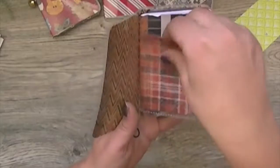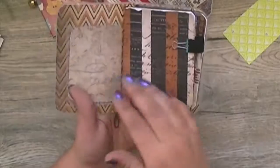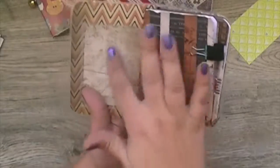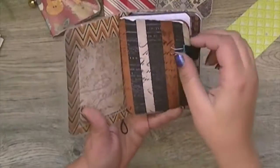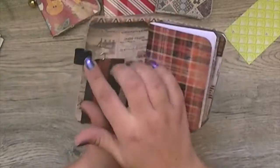You have a clear pocket with a little tag on it that you can stick a picture on for a dashboard, and you can also stick something on the other side. There's also a pocket folder with a pen loop that you can stick a little pen on.